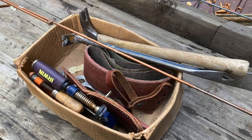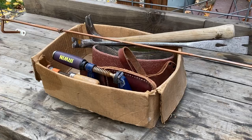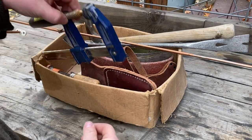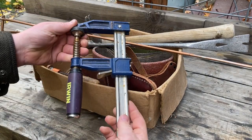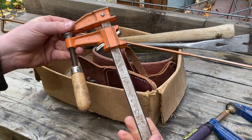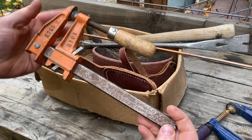I went to a yard sale this past weekend and got this box of tools for about ten dollars. I got a couple of clamps — this Irwin feels pretty stout and this Jorgensen is a nice USA-made model.